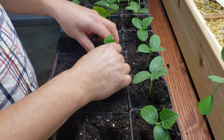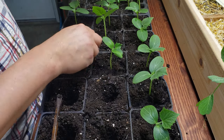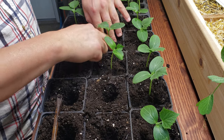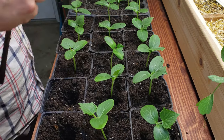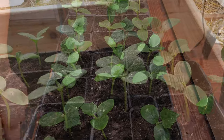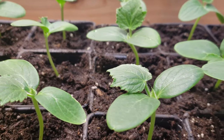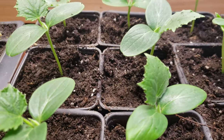Cucumber stems, while very pliable, can easily snap in half. Be careful when working with a full tray to not inadvertently break a couple of plants. A full tray of baby cukes is awesome to see and will no doubt get you excited for spring if you weren't already.